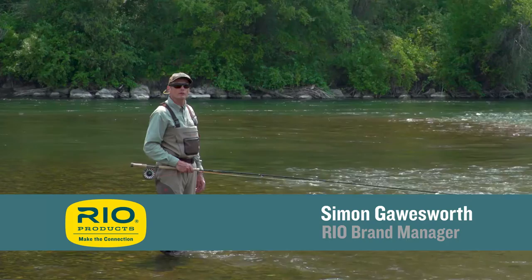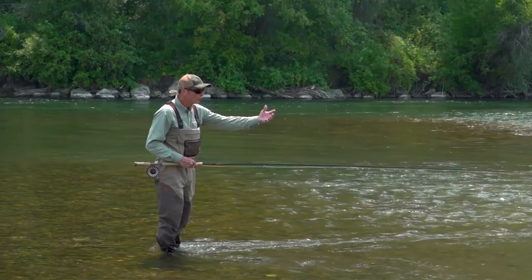Hello, welcome to today's Rio's Fly Fishing Tip, which is for the two-handed angler making a snake roll. It's called 'on the wall, stay on the wall.'